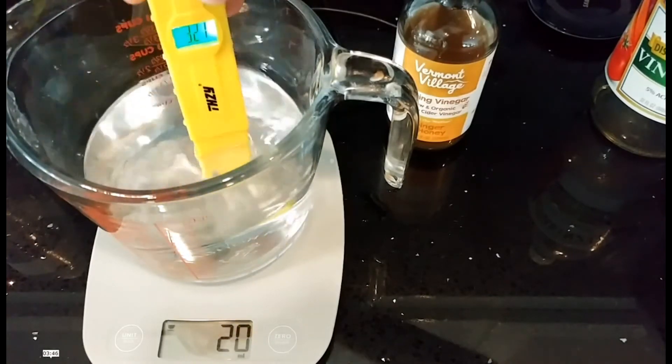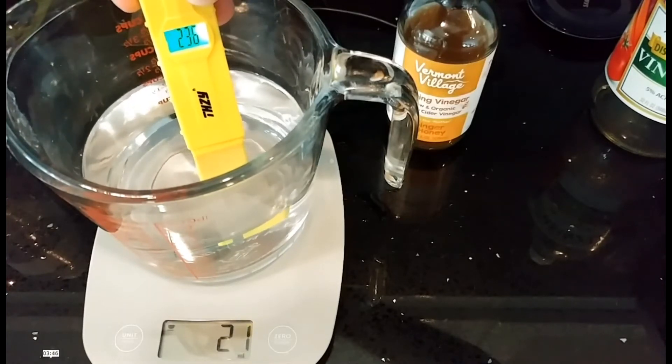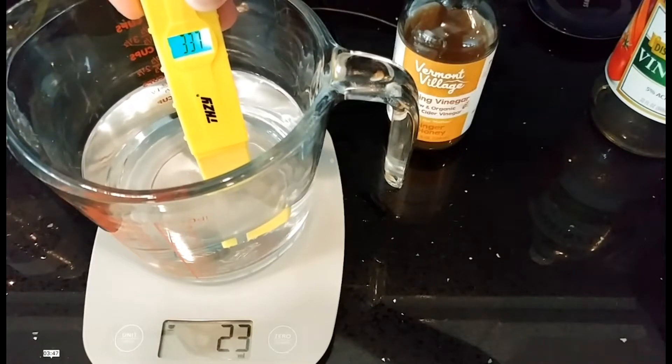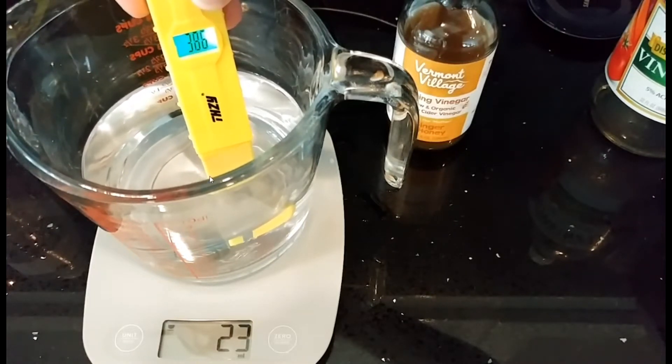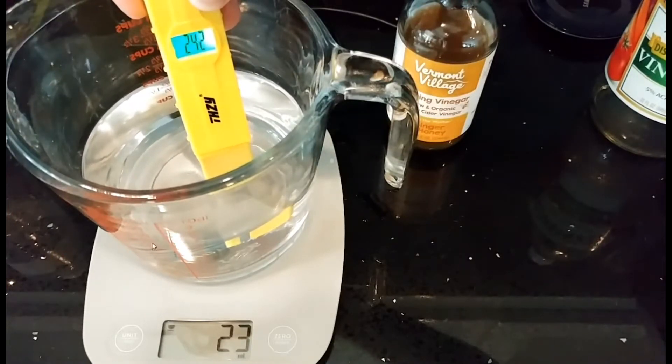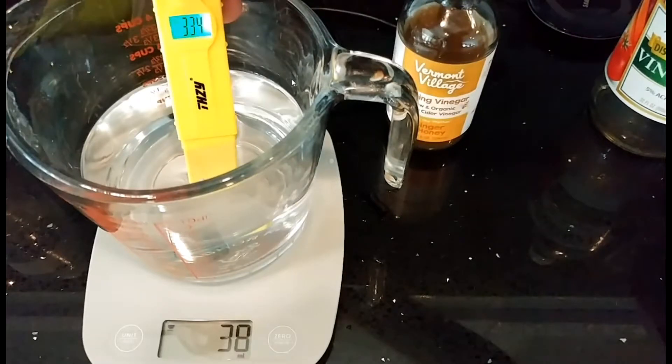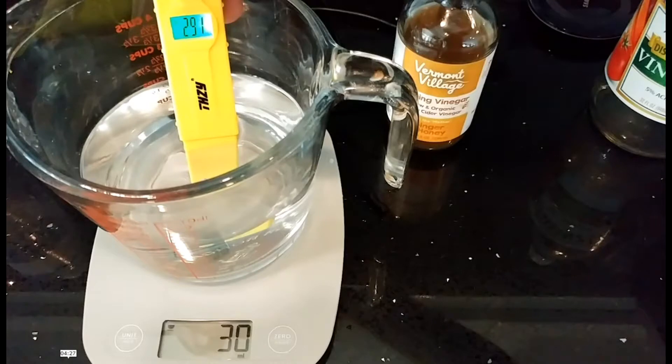The pH meter took a long time to find the pH value and jumped around a lot — which doesn't usually happen; normally it's stable, like when measuring a pool at around pH 7. Here it was bouncing between 3 and 3.5. I think it was around 3.2 or 3.3.